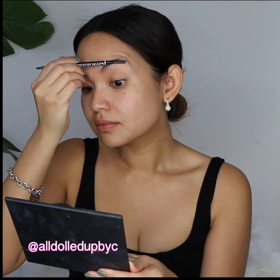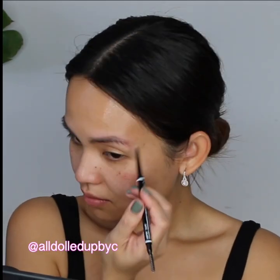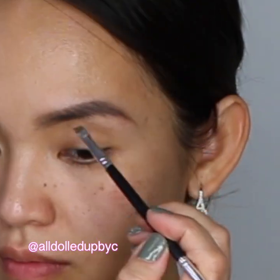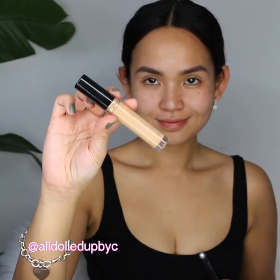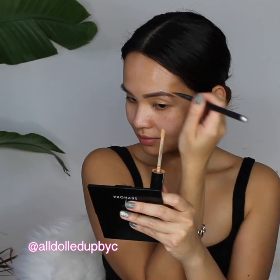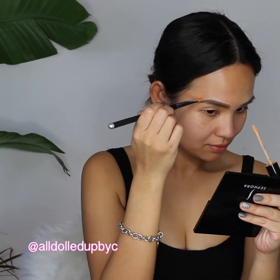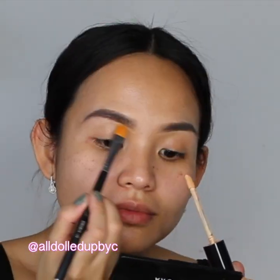For my brows, I'm using my favorite drugstore eyebrow product, which is the NYX Eyebrow Pencil in Taupe, and then I'm setting it with Anastasia Beverly Hills powder also in Taupe. To clean up around my brows, I'm using the Too Faced Born This Way Concealer — make sure it is close to your skin tone so it doesn't look funny.